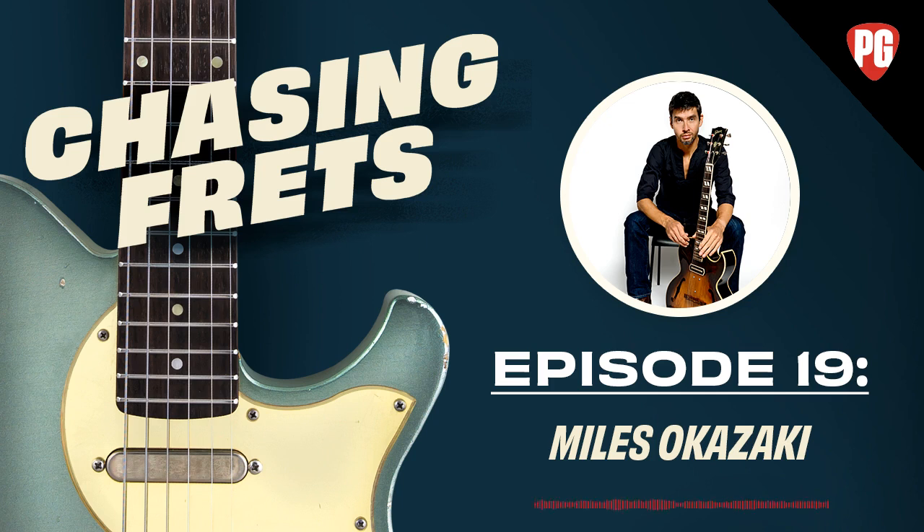Miles's technique book is a very unique approach that Joe hasn't encountered in quite this form before. Much of it involves exploring in a fairly mathematical sense many permutations of melodic phrases. Miles explains the book's origins: he started writing it about eight years ago, initially just writing out the same things on manuscript paper for students, which expanded from a pamphlet into a full book.